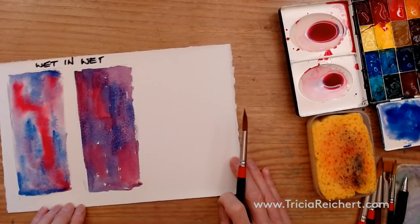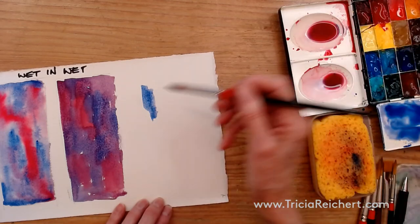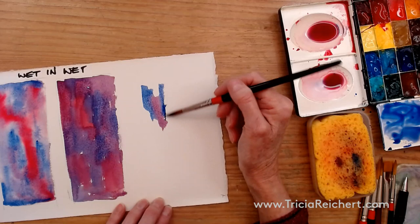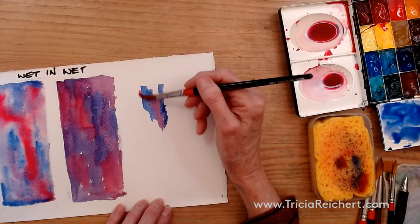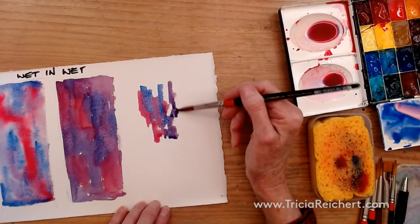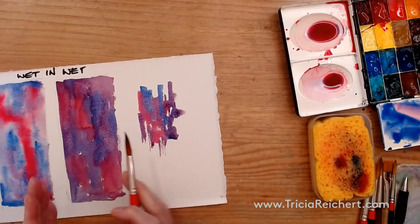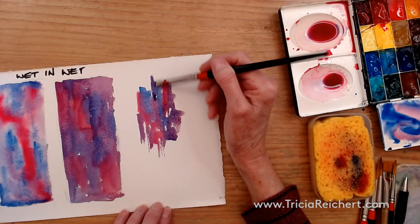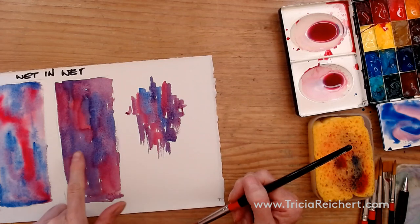Another method I use is called controlled wet-in-wet: if you have a small area you want to paint, start with one color and put another color next to it. As you work through this, things are going to dry a little bit so you'll end up with a few sharper edges. It's not as soft-edged as regular wet-in-wet. You can control the edges by making the paint just a little stronger, moving a little slower, and connecting up the edges, leaving spaces if you like.